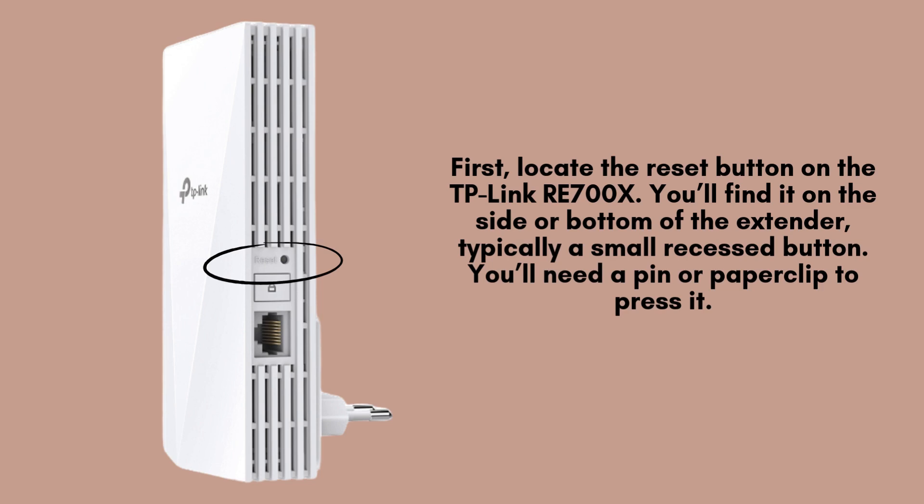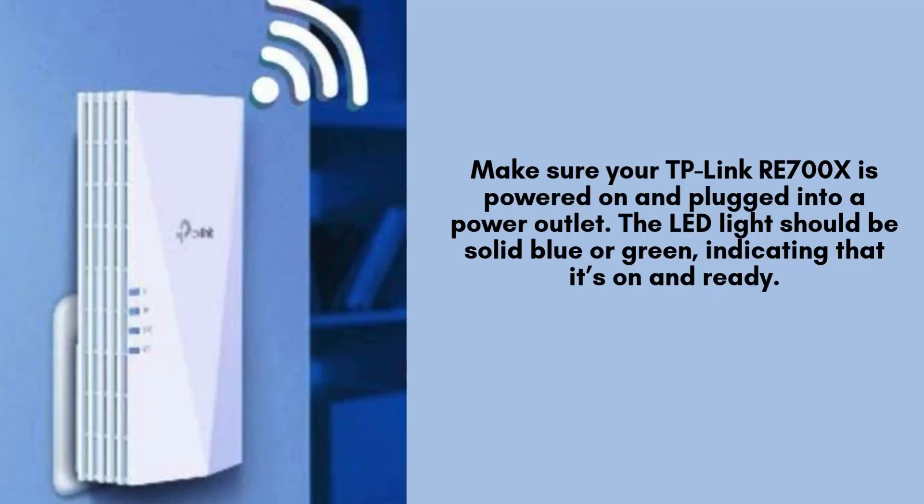Begin by finding the reset button on your TP-Link RE700X Wi-Fi range extender. This small recessed button is usually located on the side or bottom of the device. To press it, you'll need a pin, paperclip, or similar tool. Ensure that your TP-Link RE700X is plugged into a power outlet and powered on. Look for the LED indicator, which should be solid blue or green, showing that the device is functioning correctly and is ready for setup.